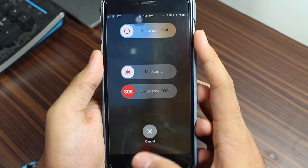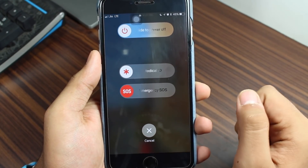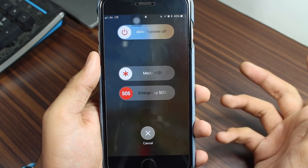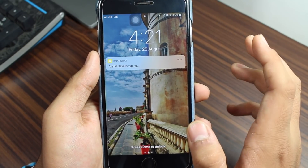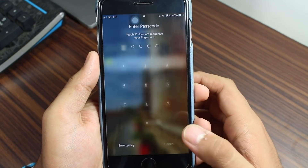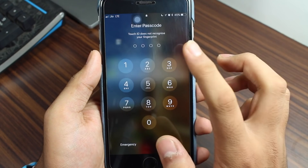Once you do this, you'll get three options: Slide to Power Off, Medical ID, and Emergency SOS. You can make an emergency call if needed, or just tap Cancel. That's it — you have successfully disabled Touch ID. If you try to use Touch ID now, it will say Touch ID does not recognize your finger.